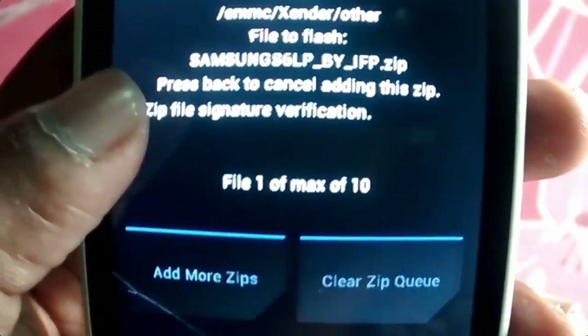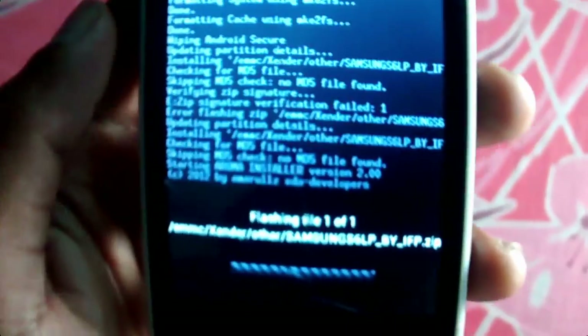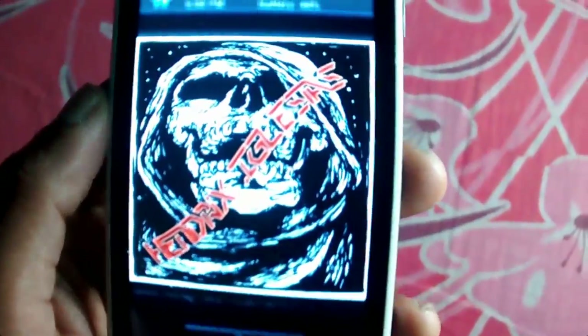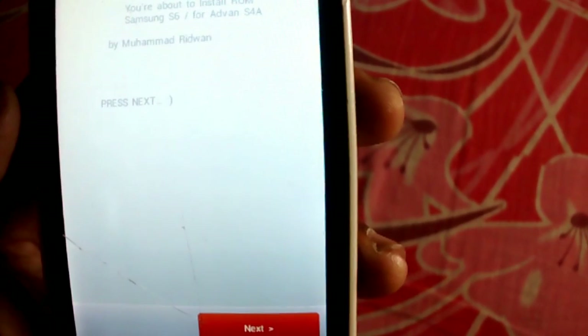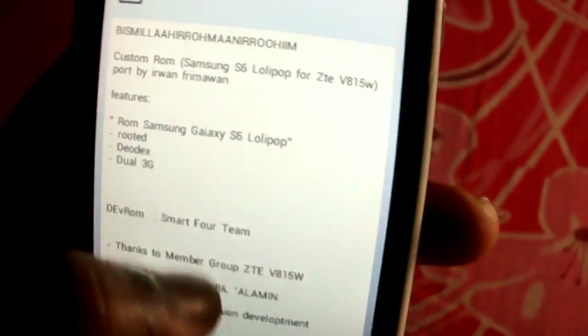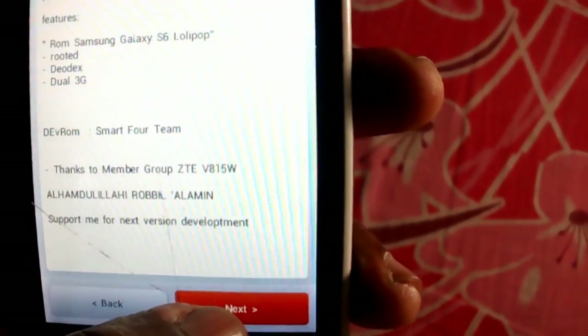This option is called zip file signature verification — we don't need to verify, so just swipe again. It says you are about to install a ROM — Samsung A6 for Advanced S4A by Mohammad. Sorry for my grammar mistakes. There are some features for 3G and others which we don't need, so let's go next and start.